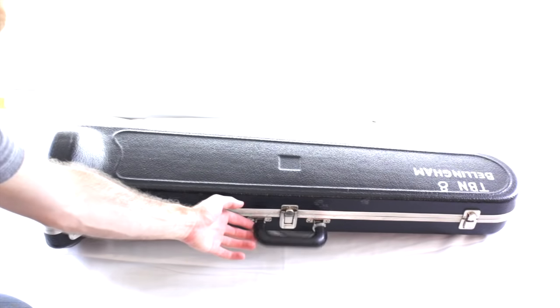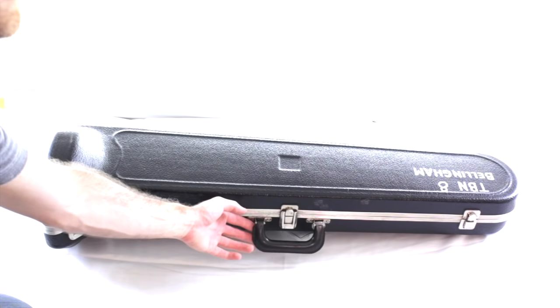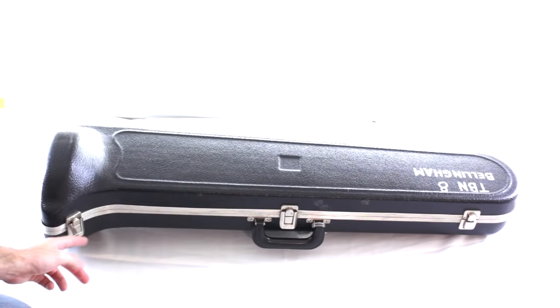Look at the case — you should have a handle facing towards you and there should also be some latches facing towards you. There's also usually a logo on the case and that logo is going to be on the top. If the logo is facing the ceiling then you know it's going to open up the right way. If not, you open it backwards and pieces will fall out as soon as you lift the cover. So make sure you have everything facing the right way.